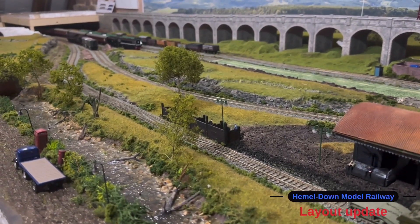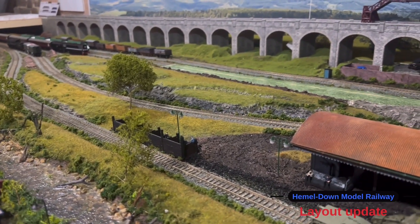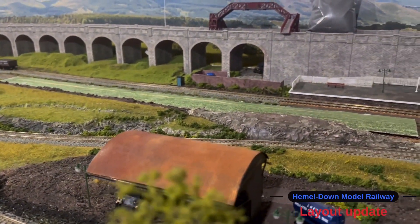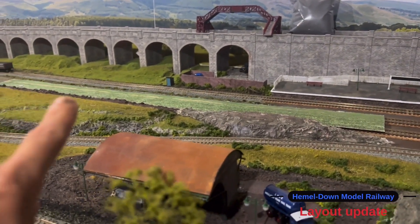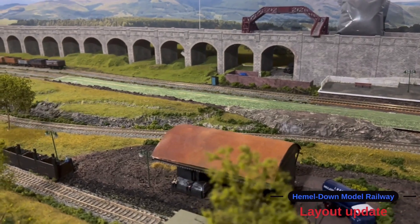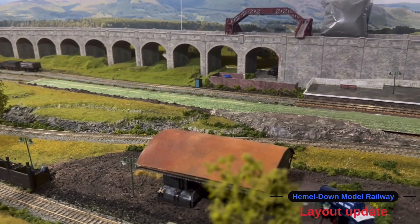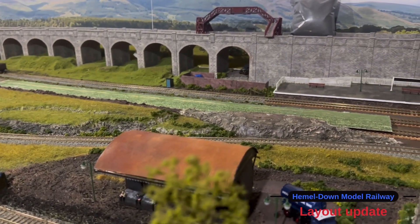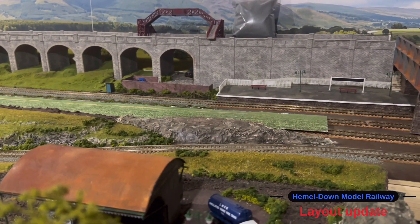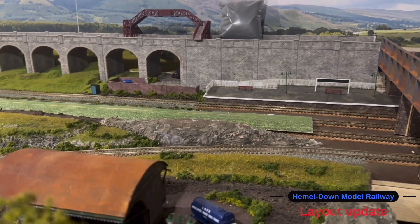Thank you very much for joining me on this update. What I'm going to do now is end the video here, because whilst I'm waiting for some of this station to dry I'm actually going to crack on and do some of the static grassing to tie up all of this section here. And what I'll do is put that into the next video. So thanks very much for joining everyone. Thank you to those that have joined me on Patreon, and thank you to all the new people that have joined my channel recently. Take care everyone and I will speak to you all soon. Bye for now.